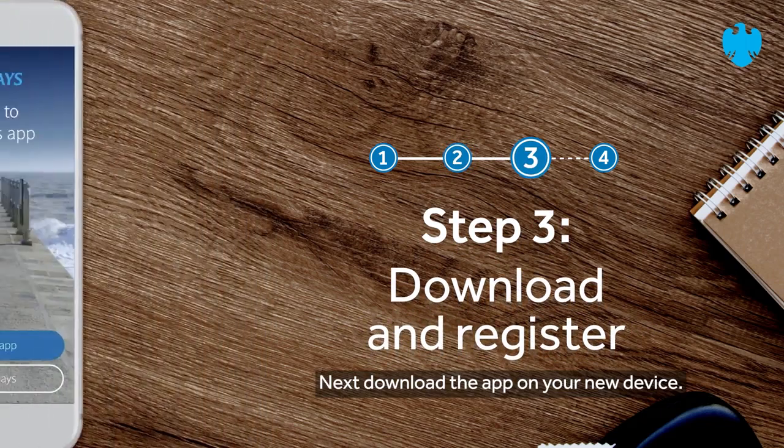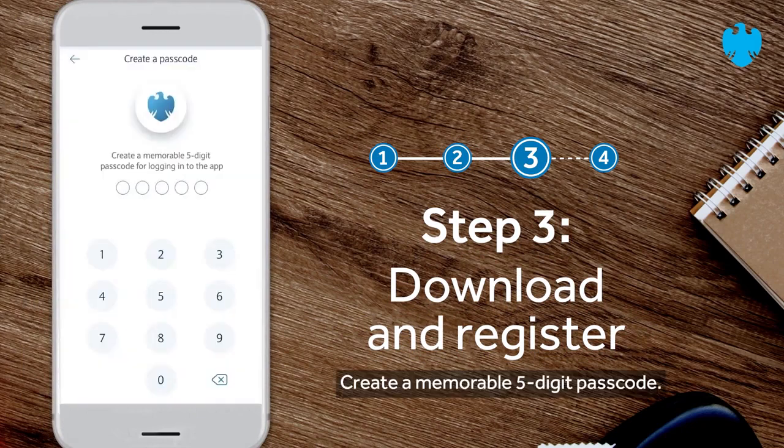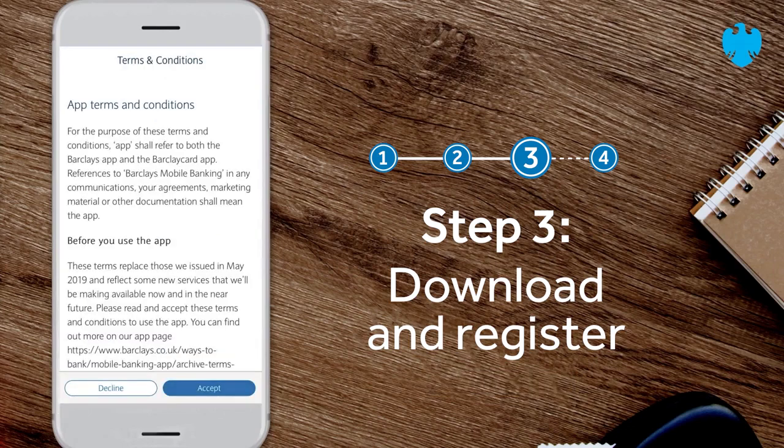Next, download the app on your new device. Tap register for the app. Create a memorable five-digit passcode, then re-enter it. Read through the terms and conditions and tap accept.